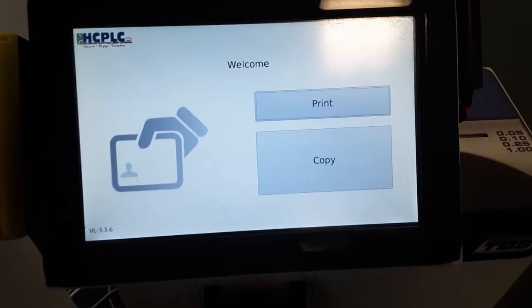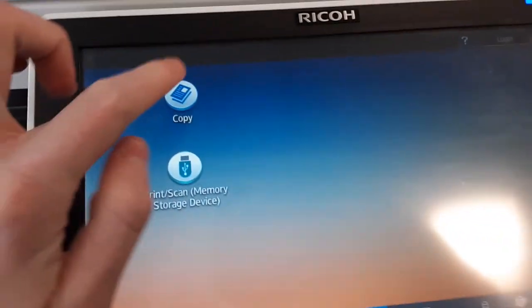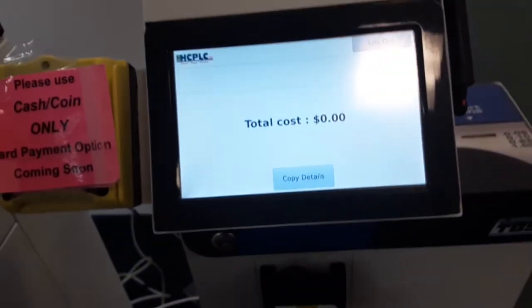Press copy on the little machine next to the copier and press copy on the copier. Put enough money in the small machine to cover the cost of your printing. It accepts up to $10 bills but not pennies.